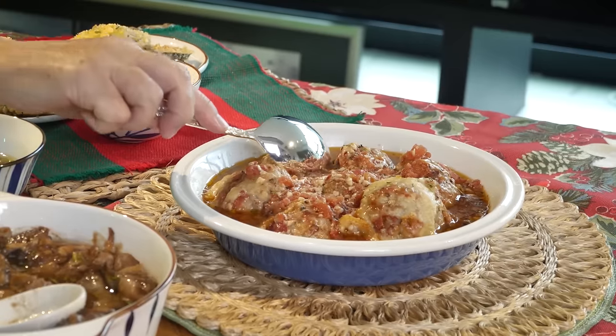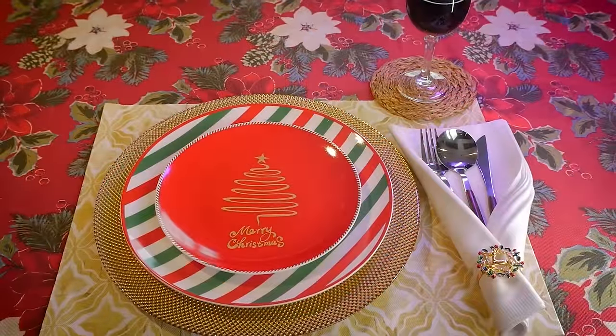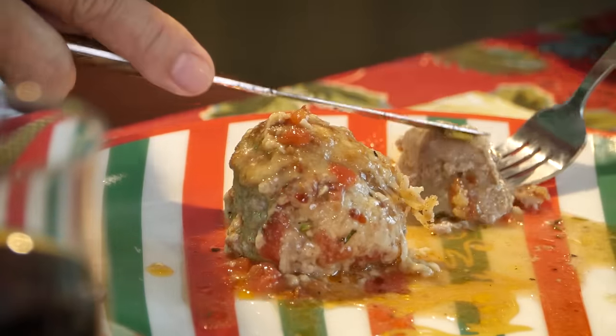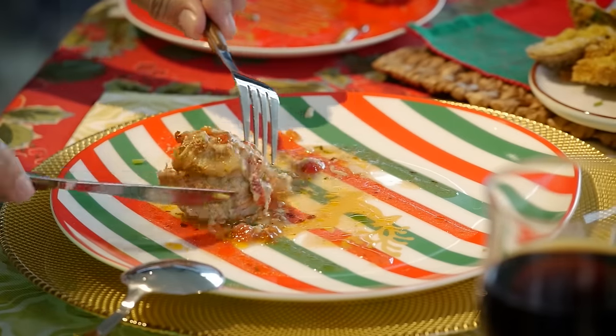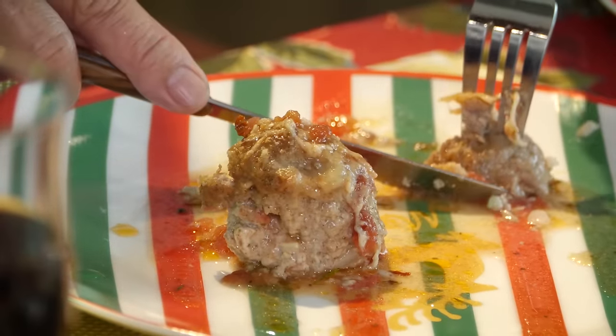This is our baked meatballs. I can't help but notice — every time I plate a dish, look how beautiful my plates are. I don't even have to tell you how delicious this is. I can taste the oregano, the parmesan cheese, there's a little kick from the chili flakes in the sauce. You can even eat this with garlic rice.